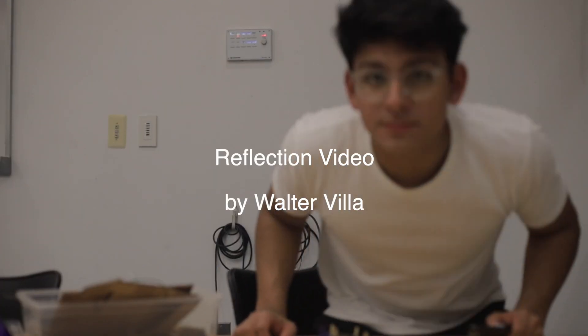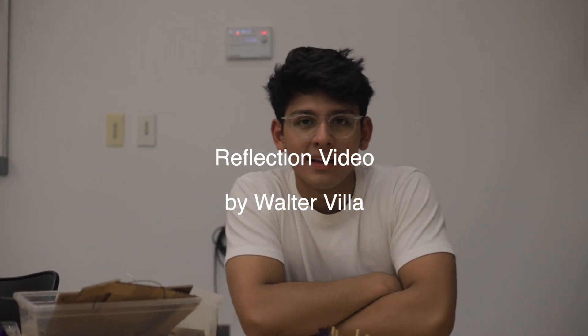So I'm apparently supposed to talk about this hopper thing. Hi and welcome to my reflection video.